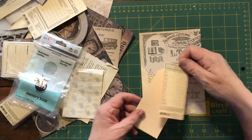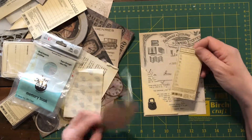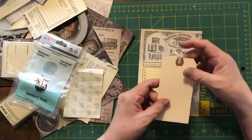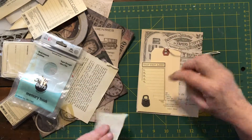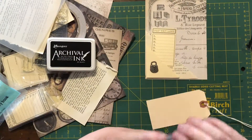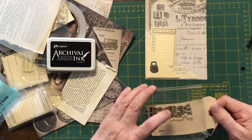I've got some tags — this is a top ten list on a Seven Gypsies manila cardstock tag. I'm going to put that in the front pocket. In the back one I've got a plain tag, but first I'm going to stamp on it to make it a bit more interesting. I'm popping the stamp down on the edge so that I can do some journaling on it if I want.